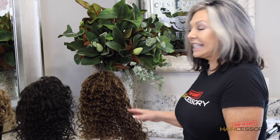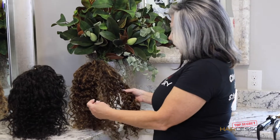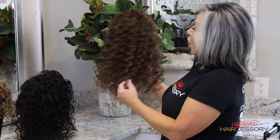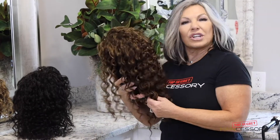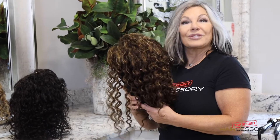Hi, I'm Denise Russo, the CEO and founder of Top Secret Hair Accessory. Today I'm going to show you our 20-inch top secret piece and how to achieve the perfect curl for your texture of hair — whether it's a 1/8 curl that's super curly, a loose curl, or something medium in between. I'm going to show you how to wash it, style it, let it dry naturally, and achieve the right look for you, so stay tuned.